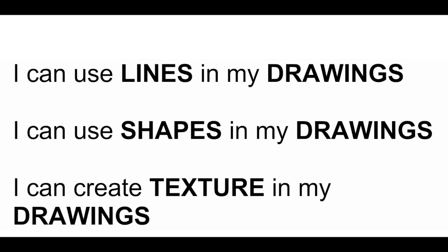Let's read these three I can statements together. I can use lines in my drawings. I can use shapes in my drawings. I can create texture in my drawings.